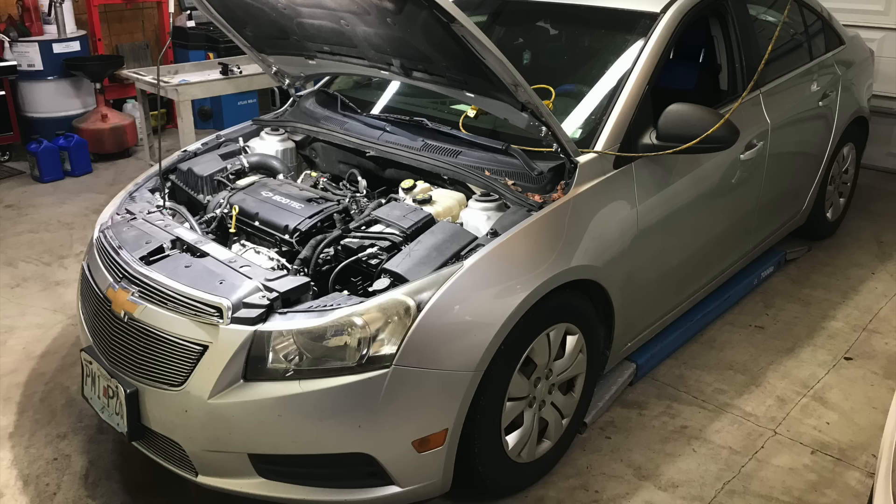Hello everyone and welcome back to another step-by-step repair video. Today we have a 2012 Chevrolet Cruze with the 1.8 naturally aspirated engine. What we're going to cover today is the thermostat housing replacement.